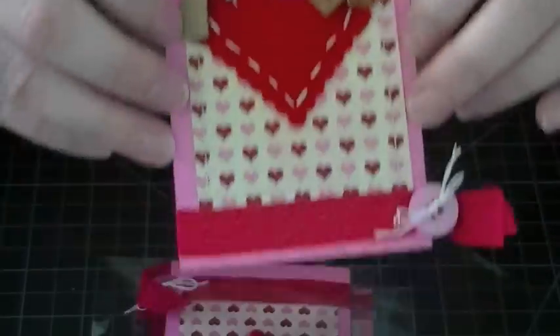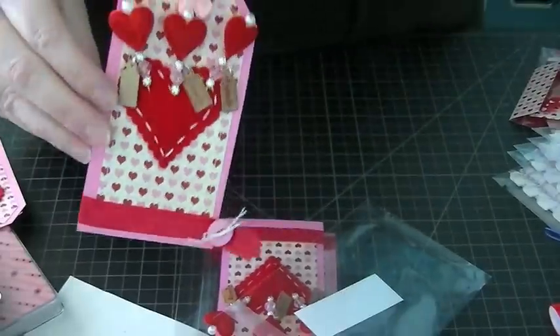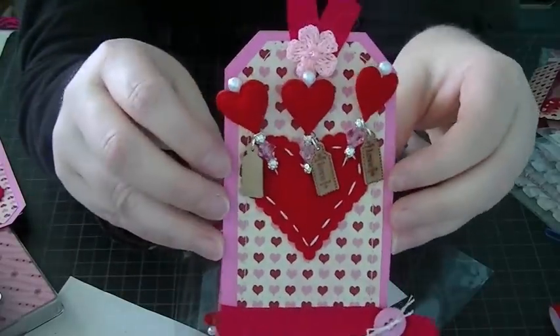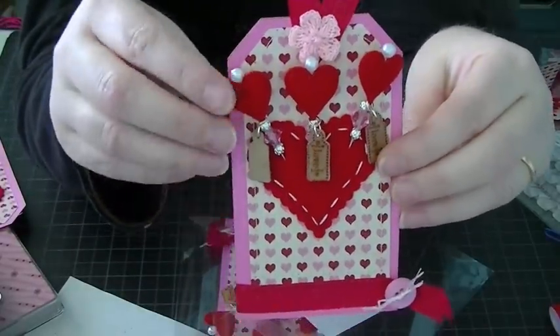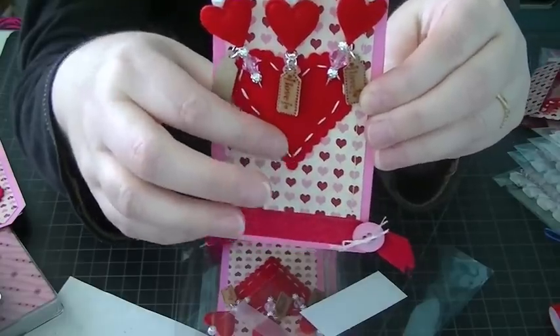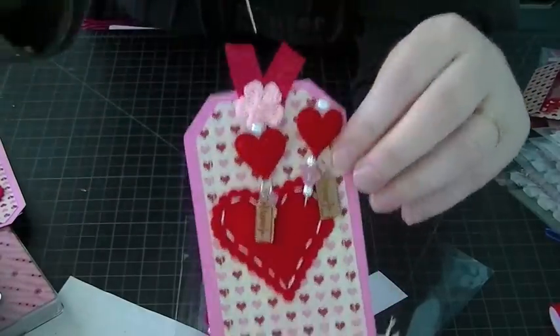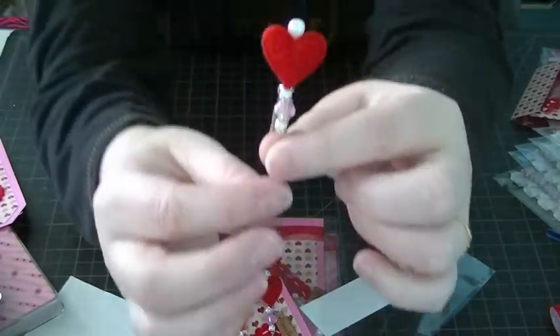I think it turned out super cute. This is my presentation, and I really like how it turned out. I love the hand-stitched look on projects. So this is my stick pin — let me show you the actual requirements.